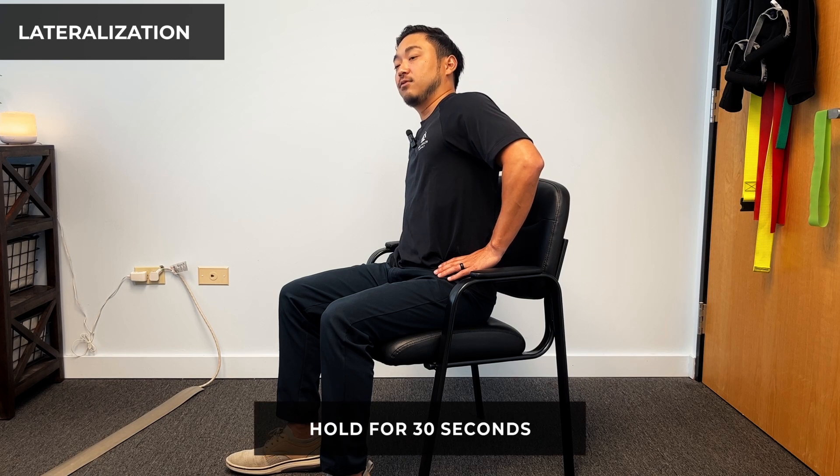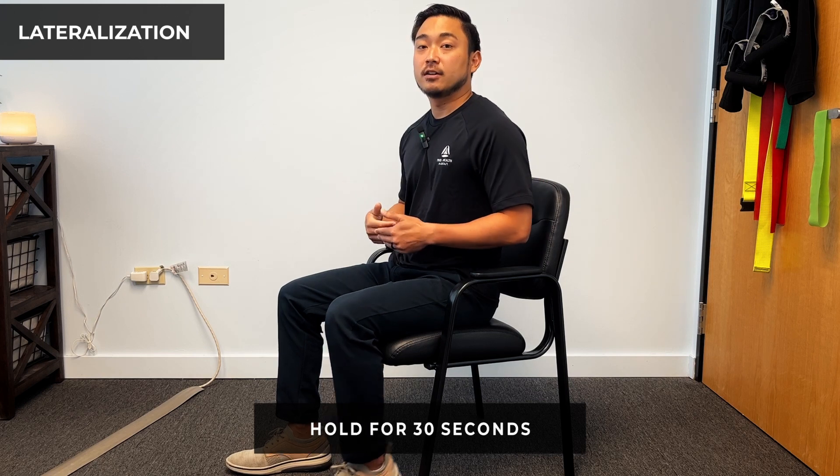Then we're just going to flip it around. We're going to go back and go into extension. Because the affected side is the right side, we're going to shift our hips to the right, bring our shoulders to the right, and hold this extension again for 30 seconds. And that is how you stack the spine — bring our spine back to neutral to make sure that the hip shift we might be experiencing due to pain comes back to straight.